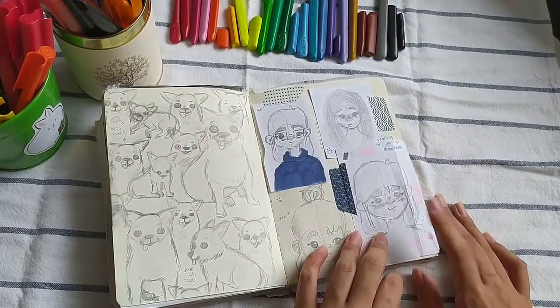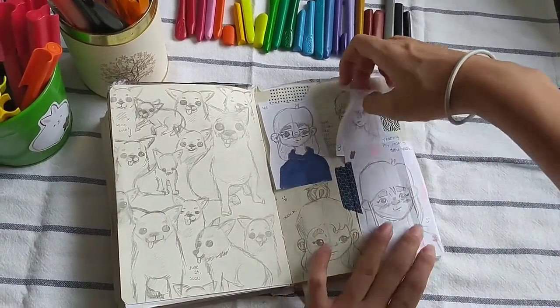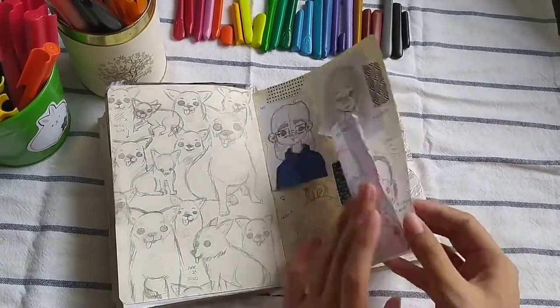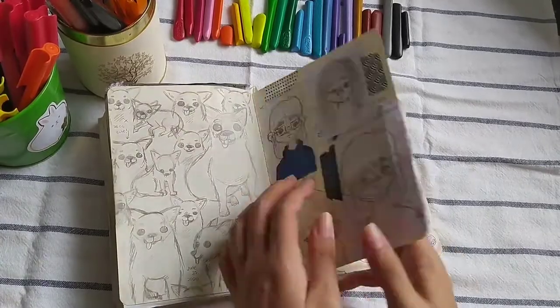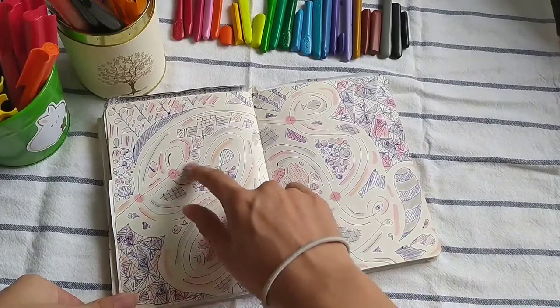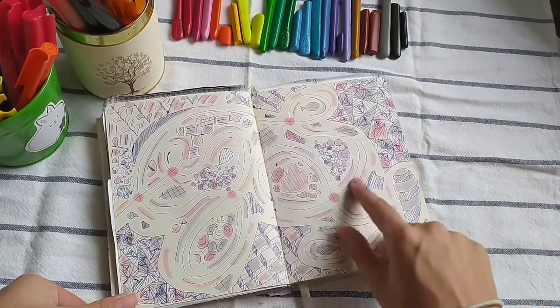I tried to teach my mom how to draw hats and yeah, it's an improvement. Sometimes I just skip through some pages. And this is my doodle page — I just started with this scribbly line kind of thing going across both pages.